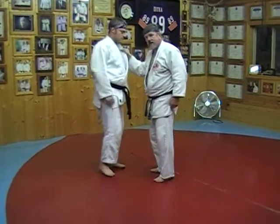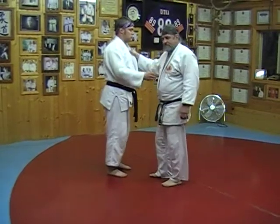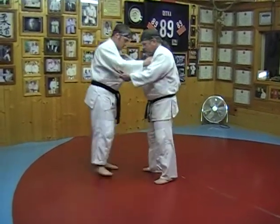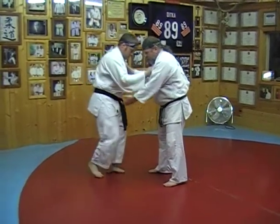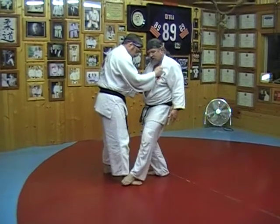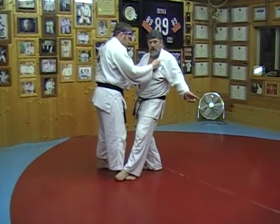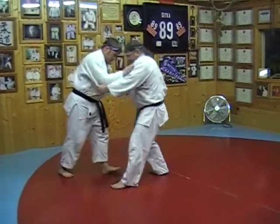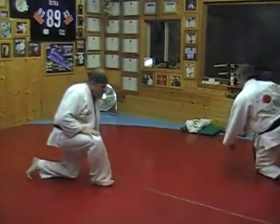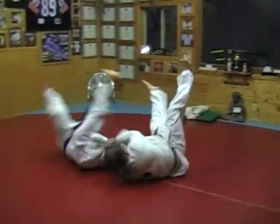Gaki always means a dashing downward — sometimes you might refer to it as a posting. Whenever you're in movement with your opponent and you can get him stepping forward on this foot, Yokogaki is always a dashing down on top of the foot, a posting, and then I'm going to wheel him to that diagonal. So as he steps, I post, and then I wheel to that diagonal.